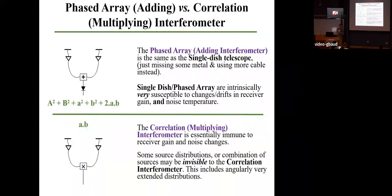The correlation interferometer is essentially immune to receiver gain and noise changes. However, here's the main drawback of interferometers: some source distributions are invisible to interferometers. This includes very angularly extended distributions or very smooth distributions. If you're looking at a very diffuse cloud with an interferometer that has no real knots or abrupt changes in intensity, you will not see that diffuse cloud — it will filter everything out. However, with a single dish telescope, it is extremely easy and straightforward to see those angularly extended distributions and very diffuse objects.